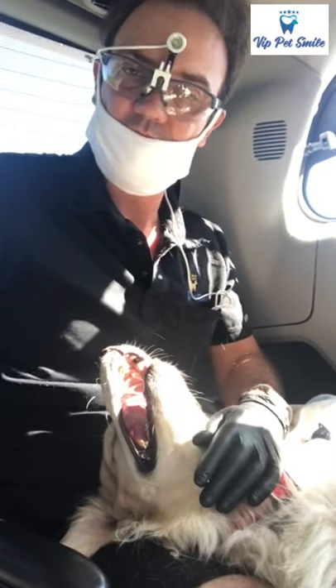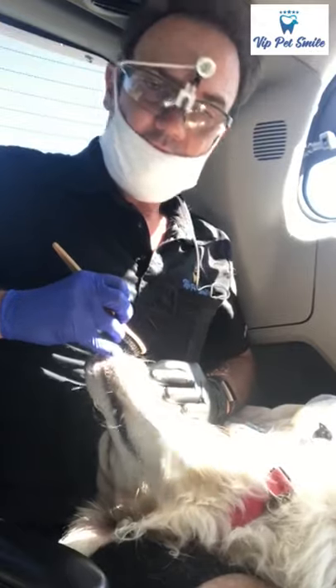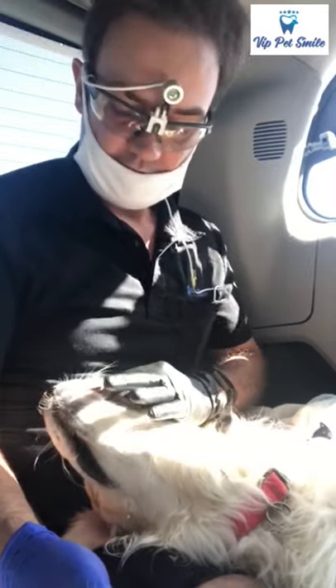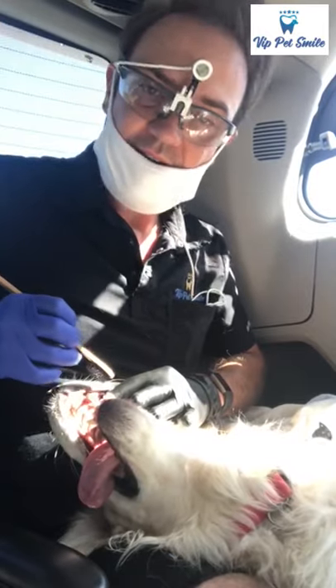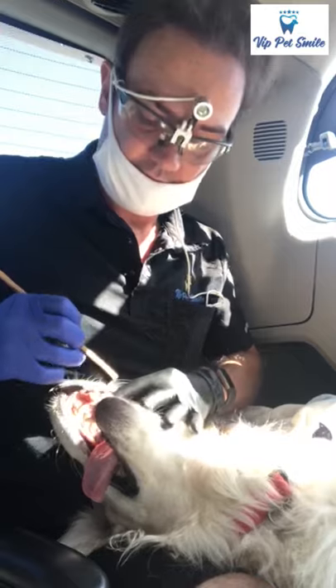Now you have access to their mouth. You have to brush like three times a week. Be careful — don't brush with a lot of force. Just make about five movements on every single tooth, okay, here on the canines.